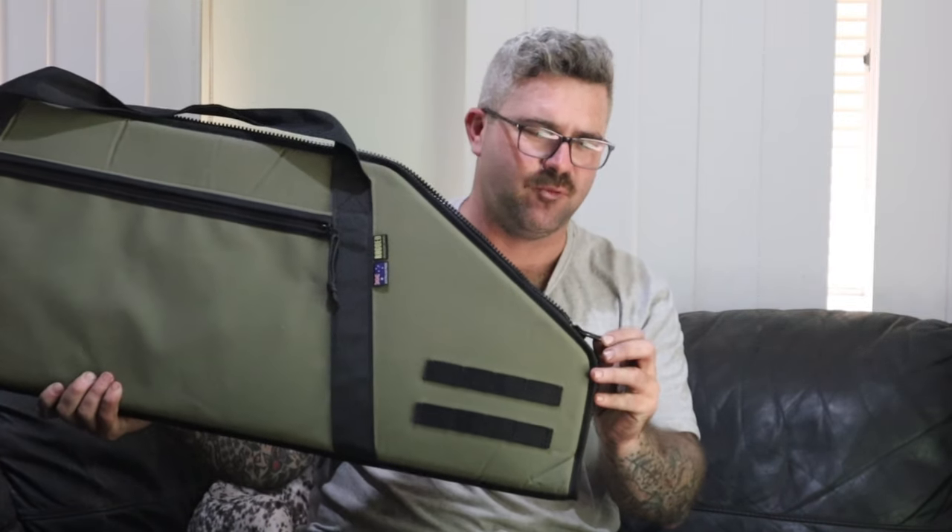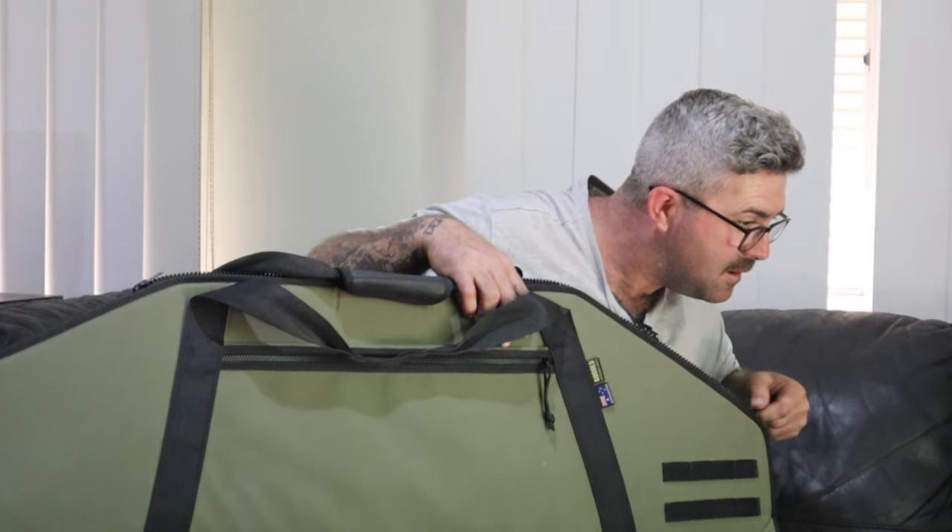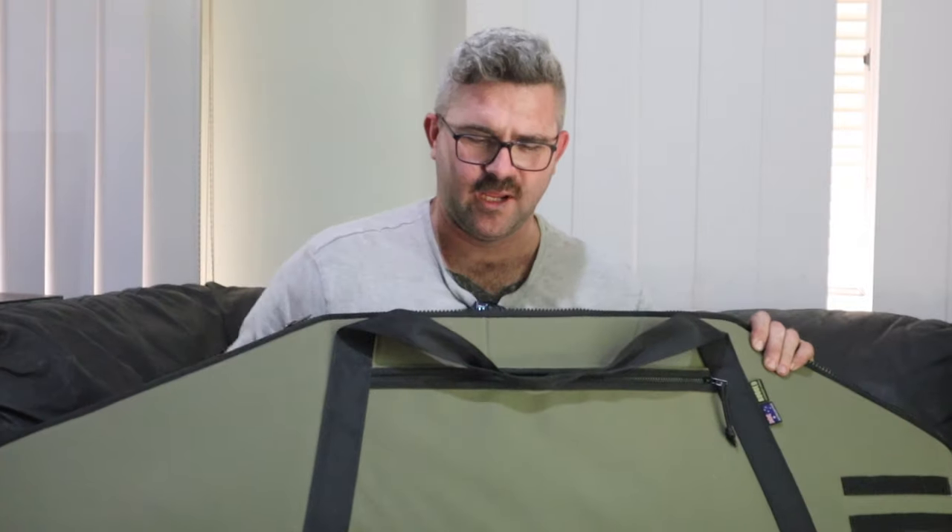Now the zips are really nice — these are YKK zips. It even has Velcro. The whole body on the outside is canvas, as you'd probably guess from the name of the company, Rugged Outdoors Canvas. And it's water resistant.